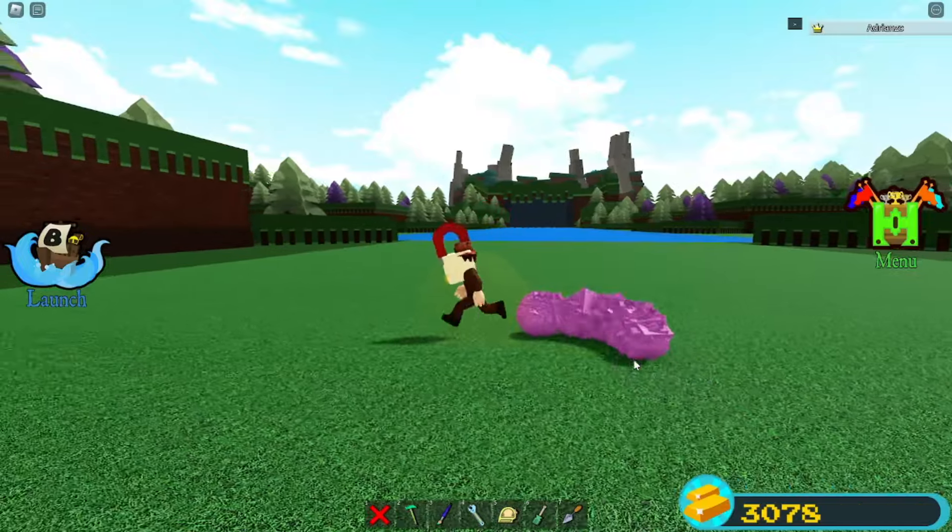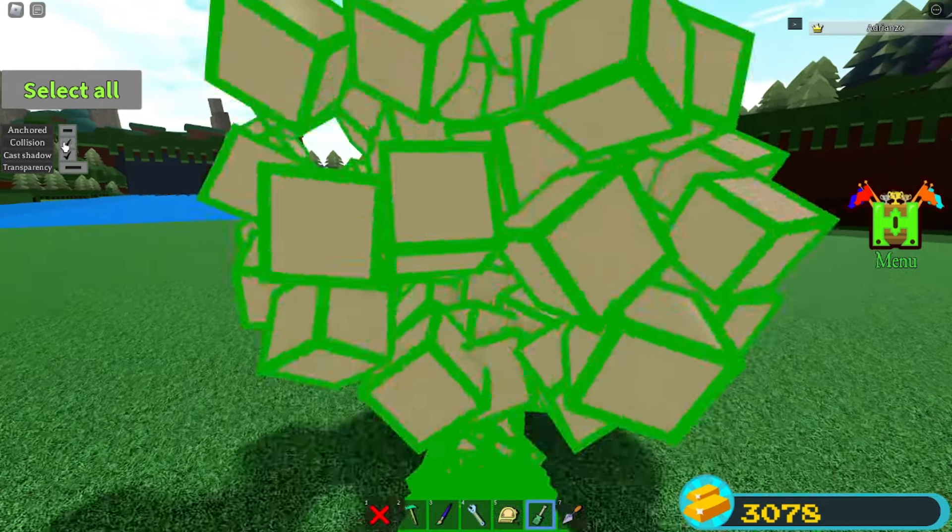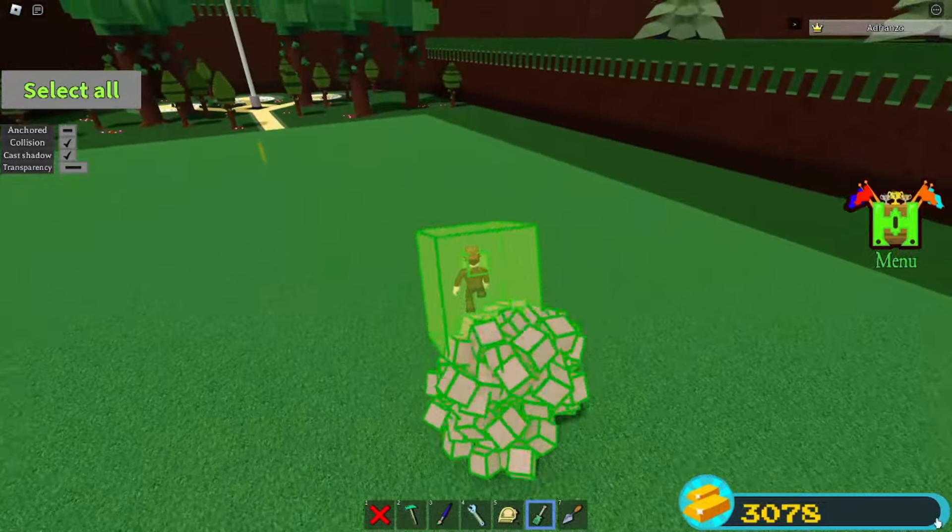And you should pretty much have this — oh my god, this looks like a worm. Totally lost track there. I'm going to select everything here and turn transparency to 100%. So now you should have the ability to — you kind of have this super cool thing.